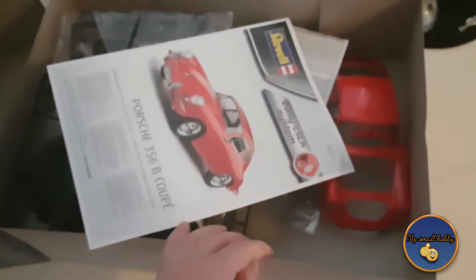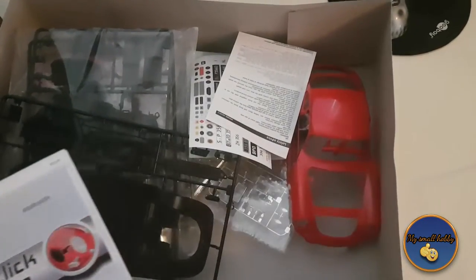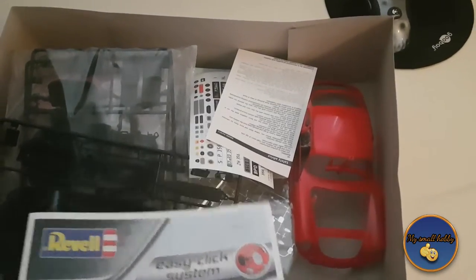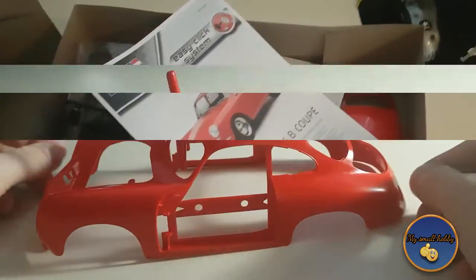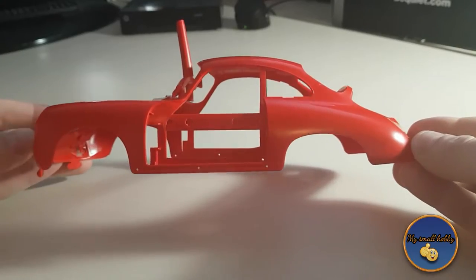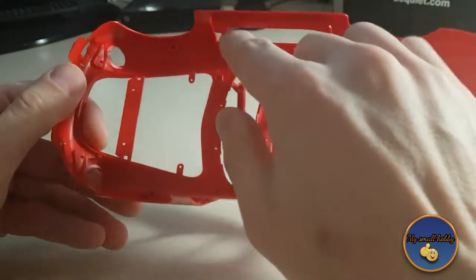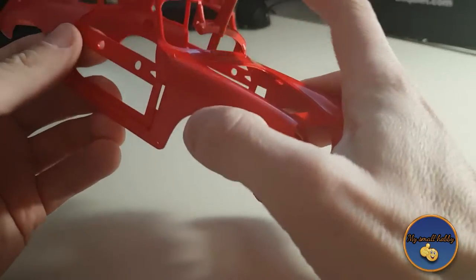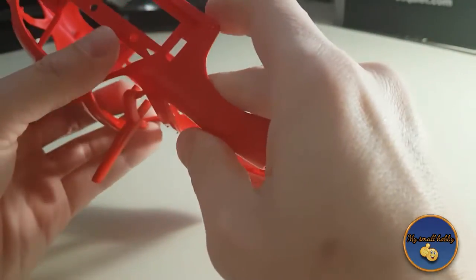Okay, so we got the all-important manual. Everything is kind of just thrown in here, which is a strange thing. This is the shell of the car — it is quite big, as you can see, as you'd expect from a 1/16 scale. Of course, there are some support things that need to be removed, such as this little annoying snorkel, the side supports, and the front on the bonnet of the hood.